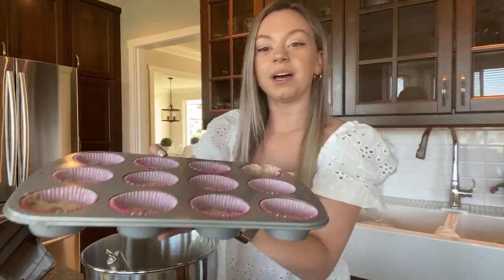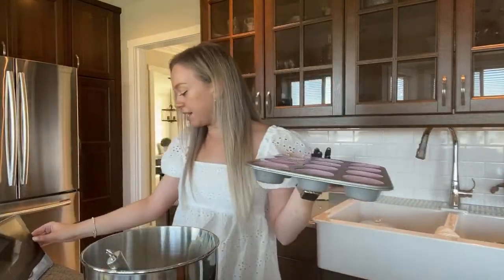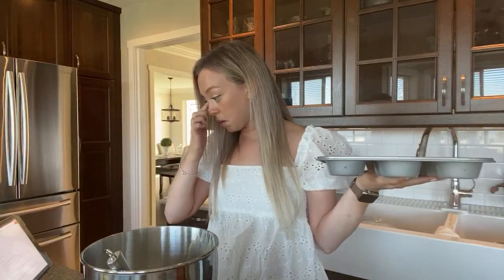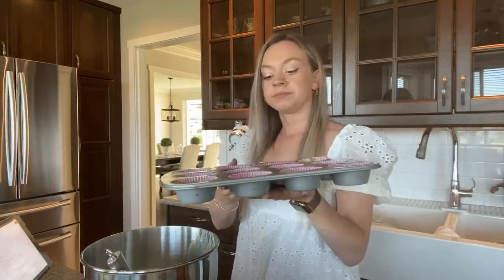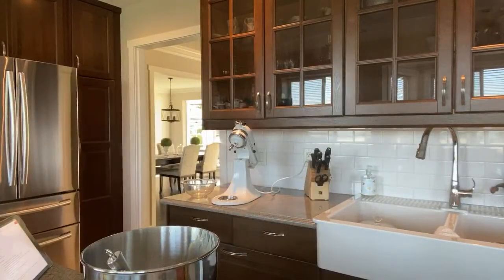So this is what they look like — this one looks kind of ugly! It says to bake 18 to 22 minutes, so I'm going to do it for 18 and then check them. Putting them in the oven right now.